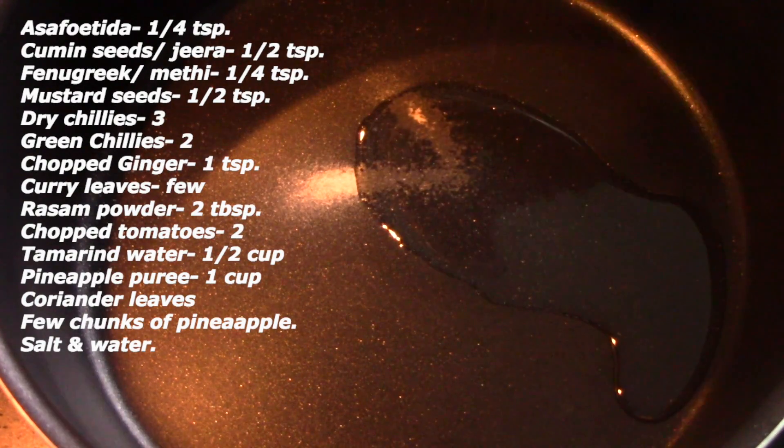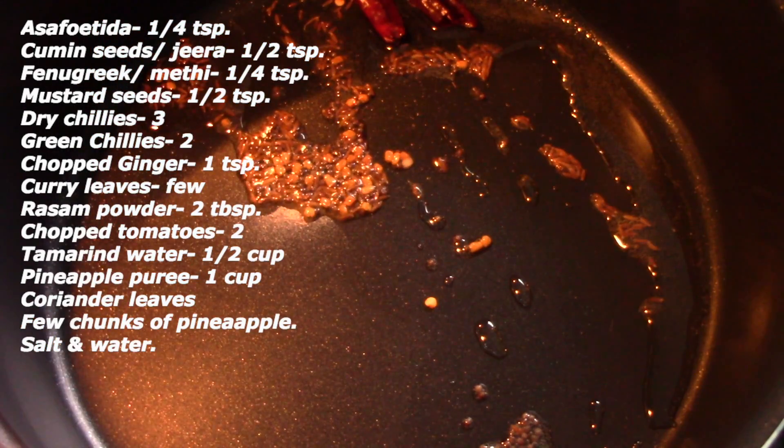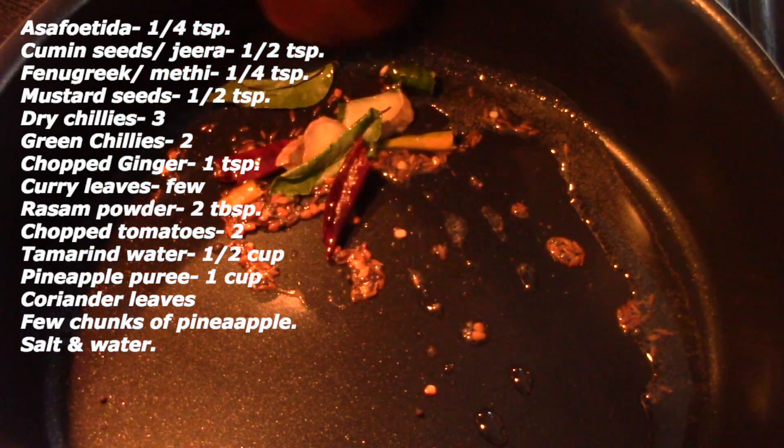Heat the pan and add some oil, and when the oil is hot enough, add a few pinches of asafoetida, cumin seeds, fenugreek, and mustard seeds. Add some fresh ginger, green chillies, and curry leaves.